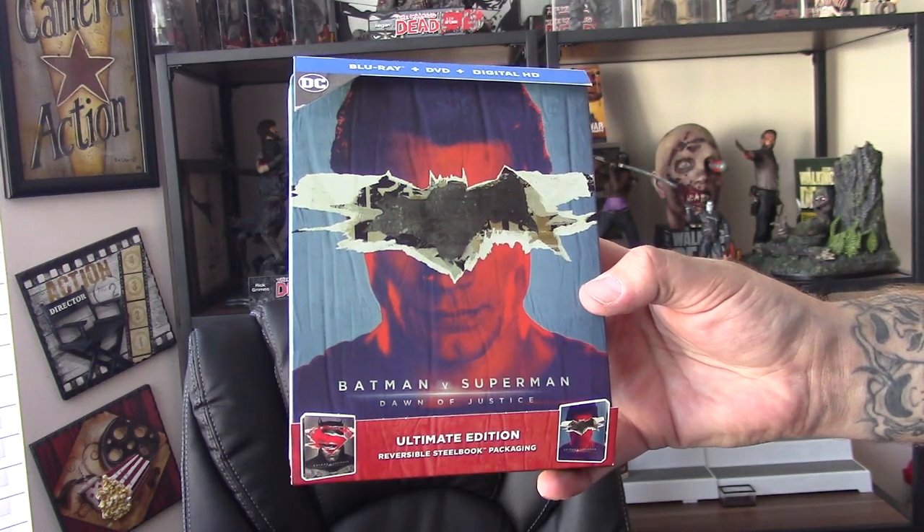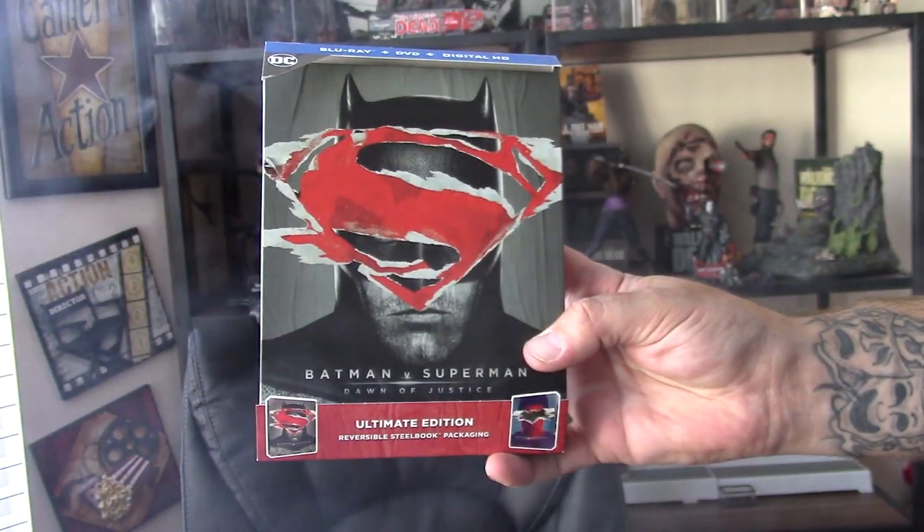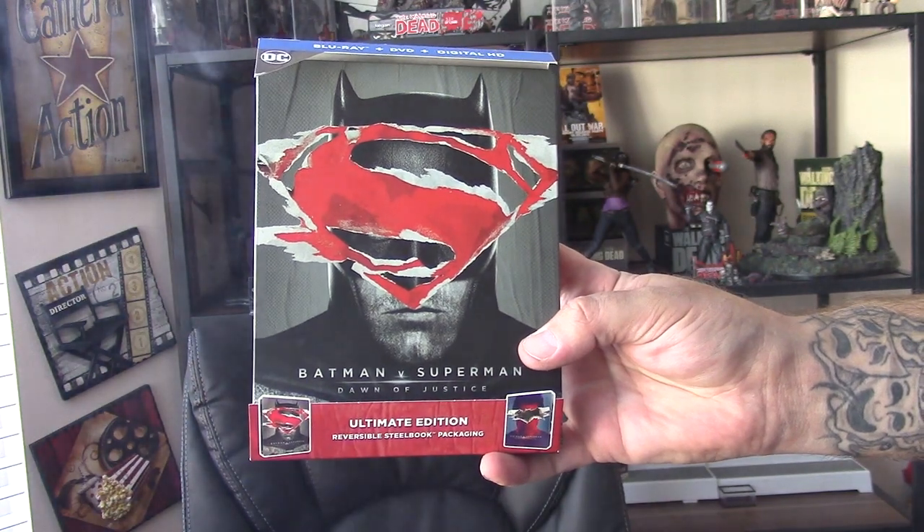Welcome to Megapath Presents. I'm Ronnie Hayes and in the review room we have the Best Buy exclusive reversible steelbook packaging for Batman v Superman: Dawn of Justice, the Ultimate Edition.